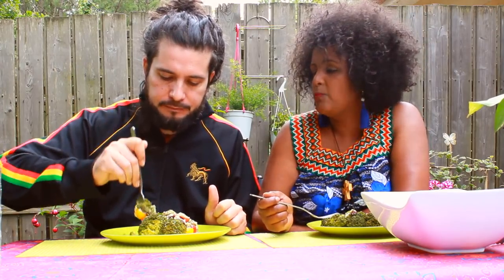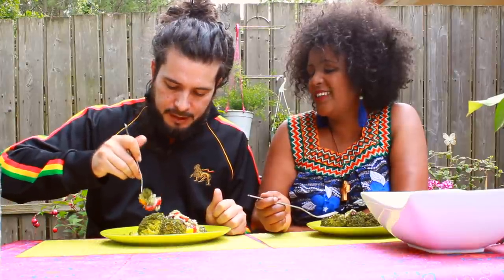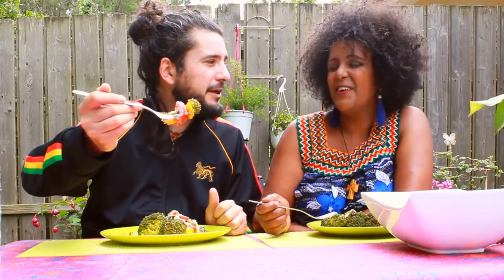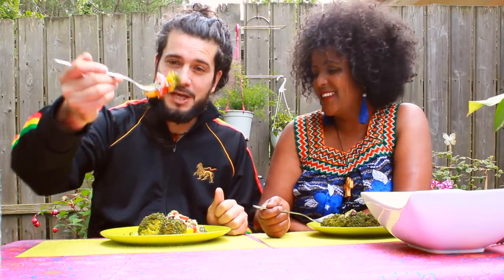Let's try the couscous. And tomatoes — one broccoli and another tomato. Green, yellow, red. Take a flag. Pandira, Pandira, Pandira.